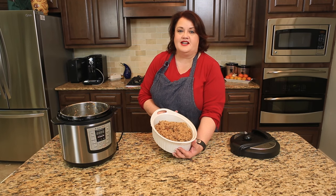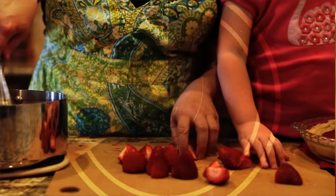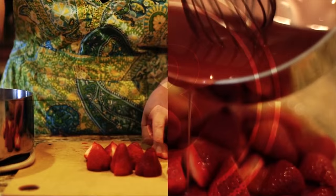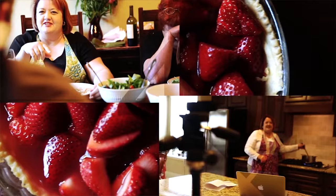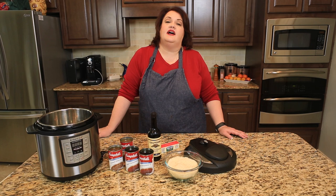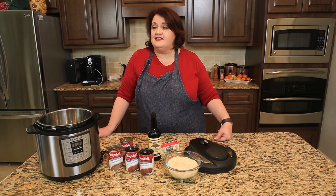Next up on copycat.com: stick of butter rice in an instant pot. Hi everyone, this is Stephanie Manley with copycat.com. Thanks for watching. Today we are going to make a stick of butter rice in an instant pot.